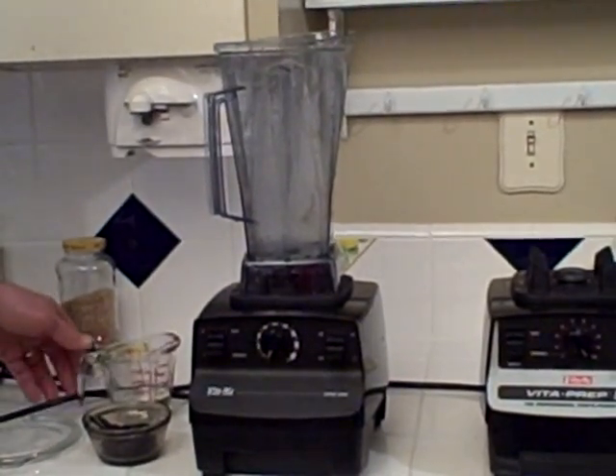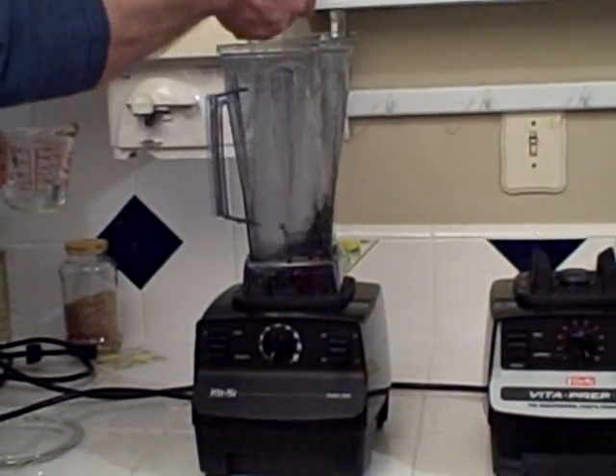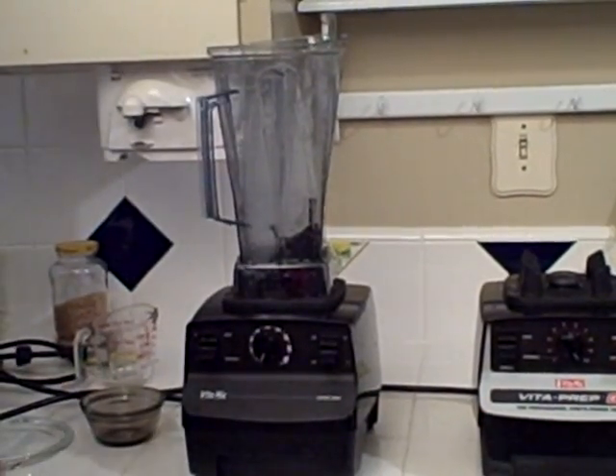This is a lower amperage Vitamix. We'll put our vanilla beans and water in and we'll see what happens.